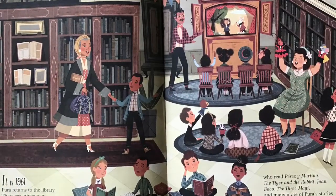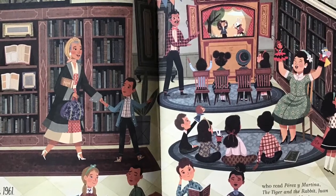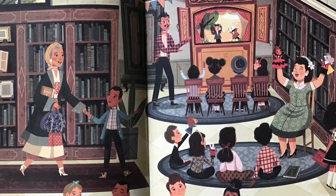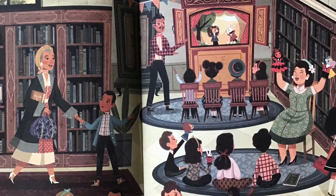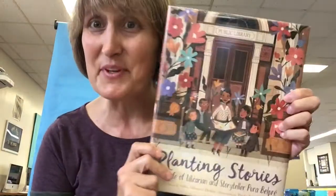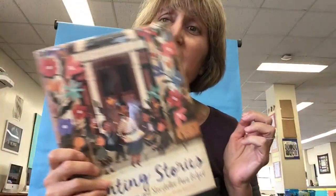Reading this book will inspire young people to follow in Pura's footsteps and spread story seeds of their own, whether with puppets, a pencil, or just their own voice. You're going to love this book, and there are so many ways that you can adapt puppetry, storytelling, and all sorts of things into this book.